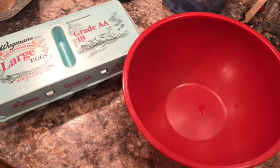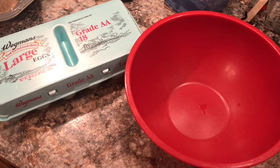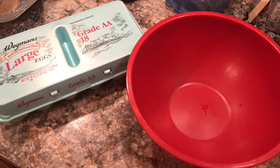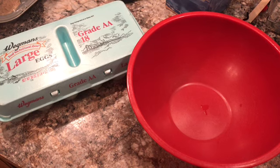Hey everybody and welcome back to Coffee with the Moms. It's Nicole today and I just wanted to show you this really yummy recipe that I found on Pinterest. I can't remember who it was by — if I find it again, I will link it down below.